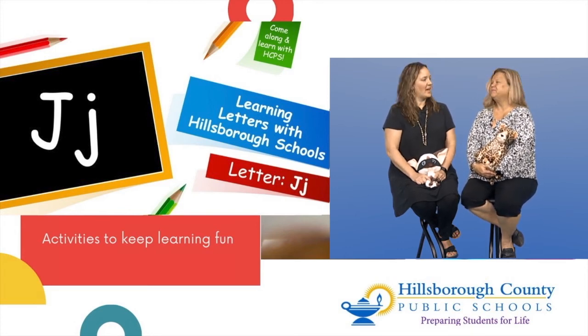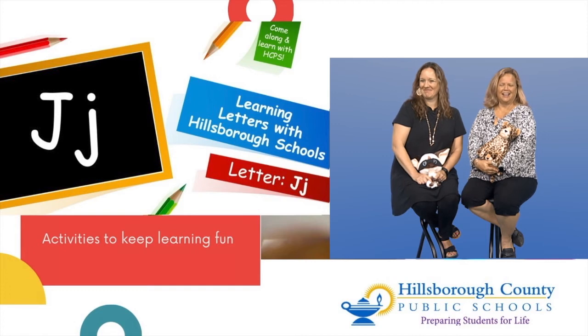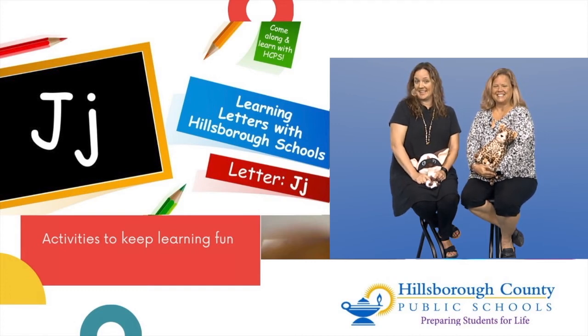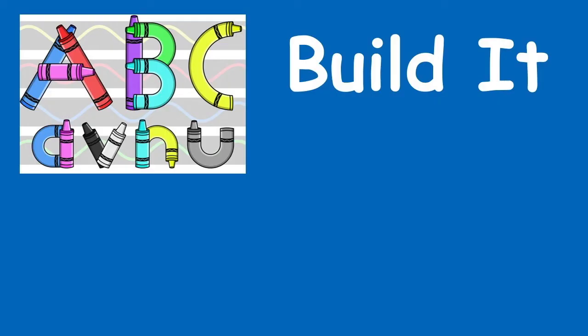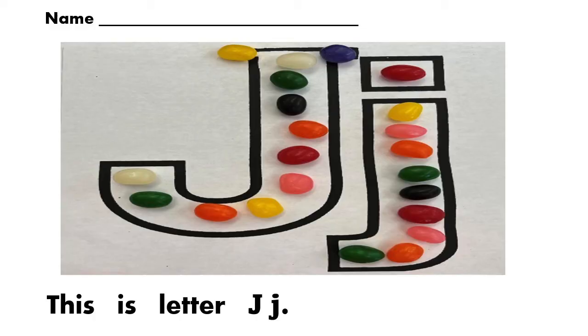I wonder if anybody has the letter J in their name — my son Jordan does! So let's build the letter J. We can build it out of jelly beans or jewels, or if we really want to have some fun, do it with some jelly and jam — tasty afterwards! Let's see what we built: we built the letter J out of jelly beans. Yum!